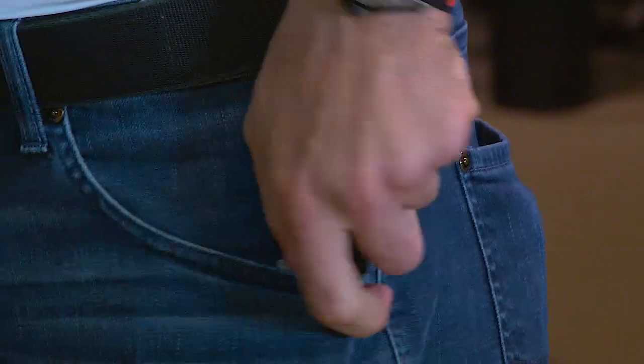It's also got an aerospace-grade aluminum clip that is mounted quite high on the flashlight, so for everyday carry as a pocket clip, it inserts the flashlight quite deep into the pocket.